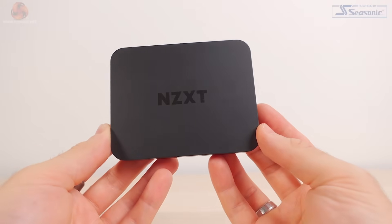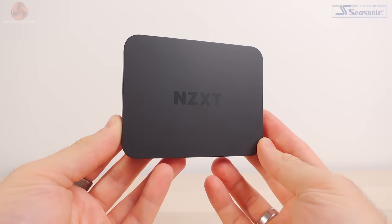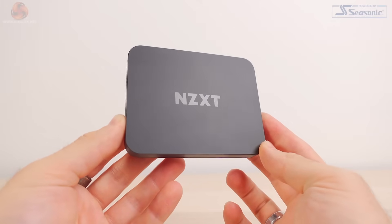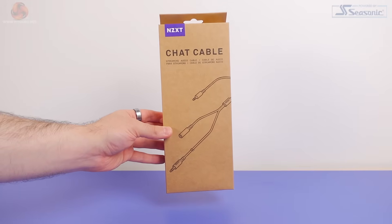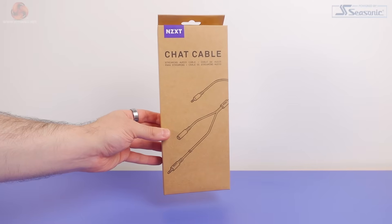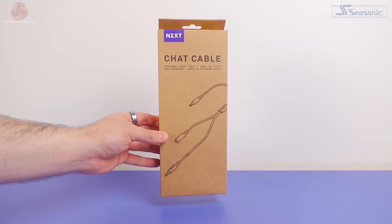When it comes to the build quality, it's just plastic. It doesn't feel that premium like some other capture cards, and I definitely wouldn't say that it's robust, especially as you can literally hear a loud pop when you squeeze the casing. If you are a console streamer and you're looking to use your headset microphone in your streams, that's where NZXT's chat cable splitter comes in. This splitter cable is an essential item if you plan to use your gaming headset as a microphone.